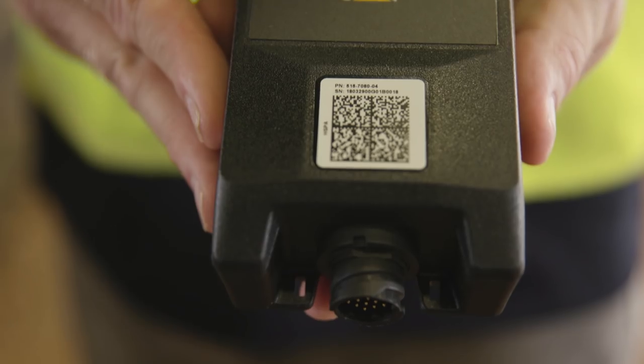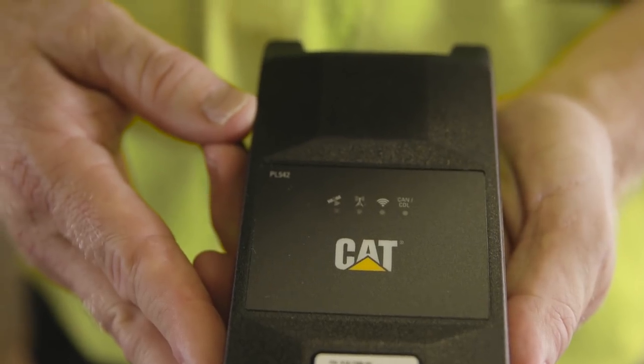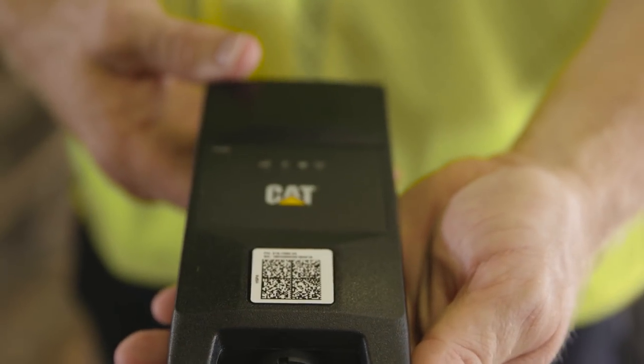Hi, I'm Dave Frager with Caterpillar. Today I'm going to walk you through the quick steps to install the CAT PL542 on a machine. The PL542 collects information from your machine and sends it to the back office so you can view important job site reports and make informed decisions for your operation. This is extremely helpful to improve efficiency, which will save you money, and the installation is done in just a few simple steps. So let's get started.